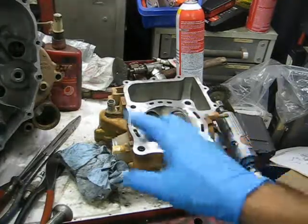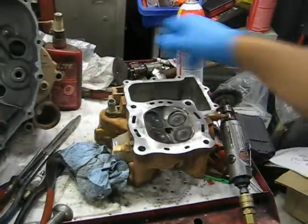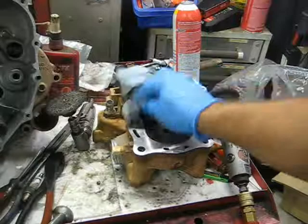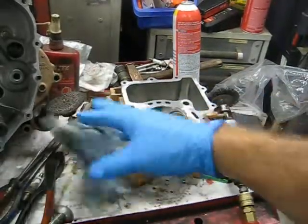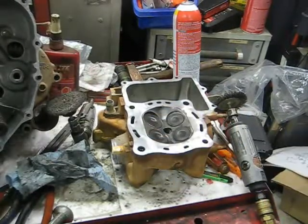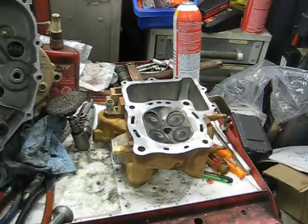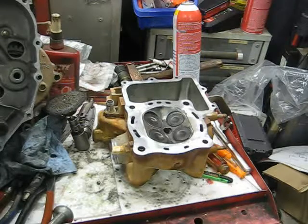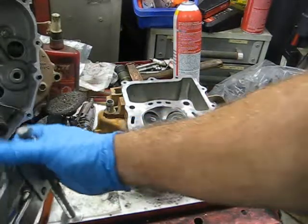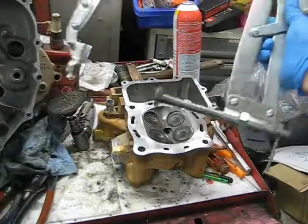I'm back on the head for this 680 Rincon. I cleaned it up — scotch bright wheel on my Dremel tool, got all the gasket material off, then cleaned again with brake cleaner to get the residue off. I also took a wire brush to the top of the valves. What I'm going to do now is replace the valve seals and lap the valves. I'll show how to do one — they're all the same — so you can figure out the other three. There are numerous ways to do this. I've got a valve spring compressor here — it's actually made for automotive applications, like a big C-clamp. It was about 50 bucks.